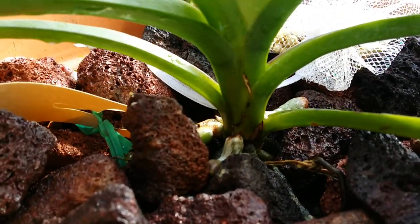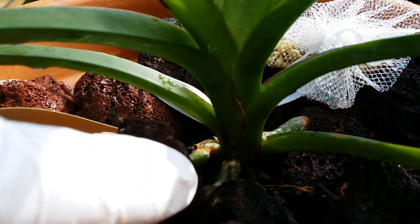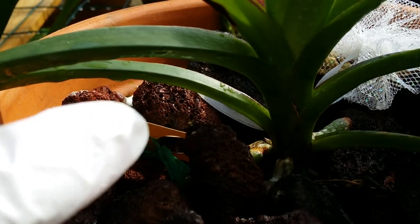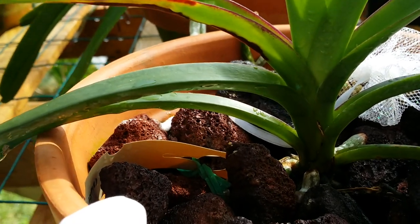This is a seedling from Moat's Orchid — it's a freebie — and it's growing in lava rocks outdoors. In the rain, humidity, and air circulation, oh my goodness, they just flourish out here.